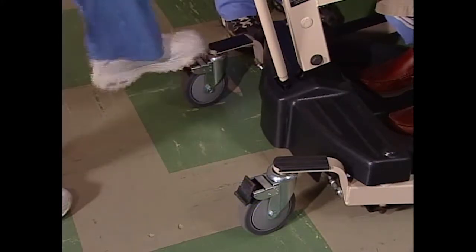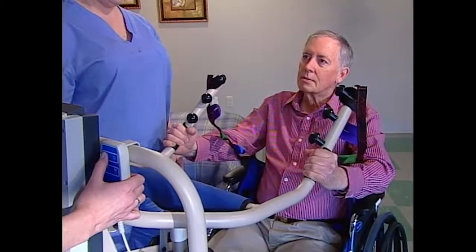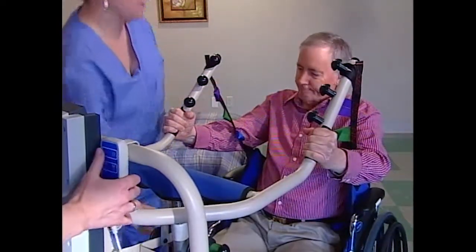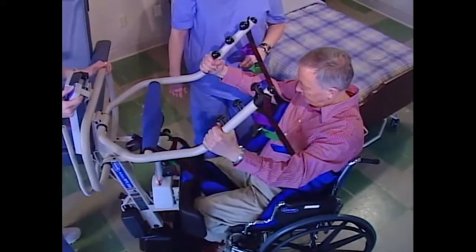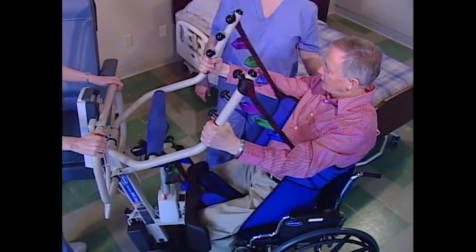Unlock the rear casters so the lift is free to adjust itself to the new center of gravity. Press the up button on the hand pendant to put a little weight on the sling. Before going any further, double check the attachment points to make sure they're properly secured. Raise the resident above the surface of the wheelchair just high enough so they clear the surface. Raising them any higher with this type of sling can result in injury. Their weight is now fully supported by the lift.